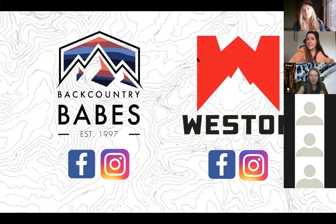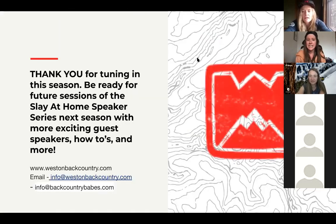We're going to post the recording and we'll be sharing a blog next week with all of this information in a little more depth. Be sure to follow Backcountry Babes and Weston on Facebook and Instagram. We'll be doing more of these next season — the Slay at Home Speaker Series will have speakers on how-tos, more educational series, and more.